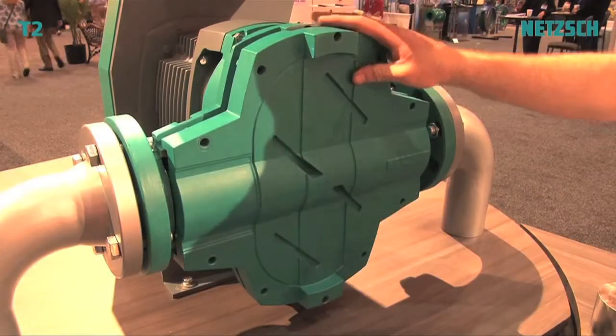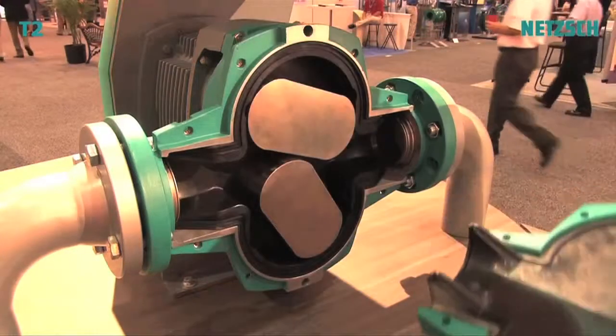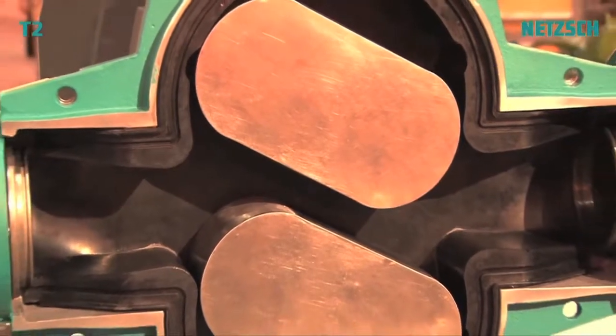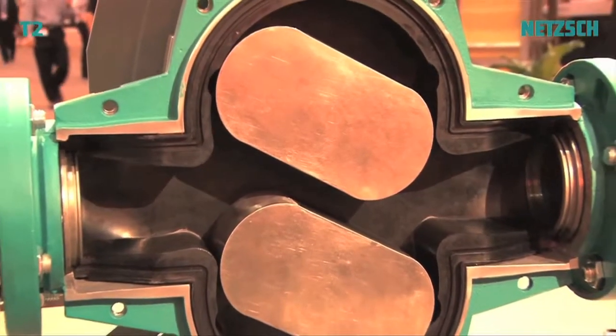As you can see, when I remove the front cover, you have full access from flange to flange. This is the first Rotary Lobe Pump of its kind, and what this does is it lets you access the rotors, the mechanical seals, and the liners very easily.